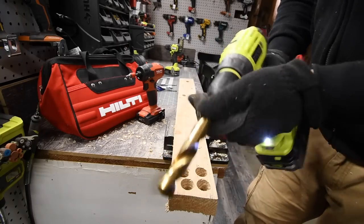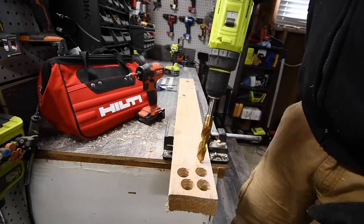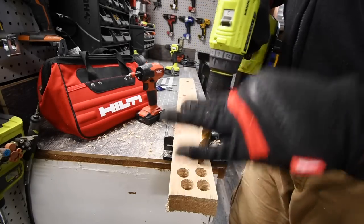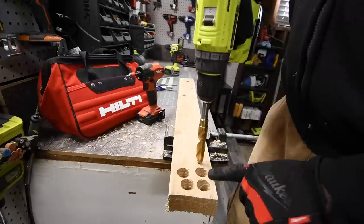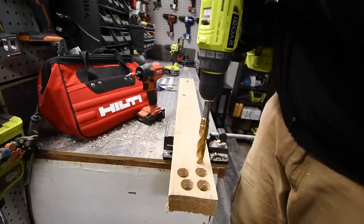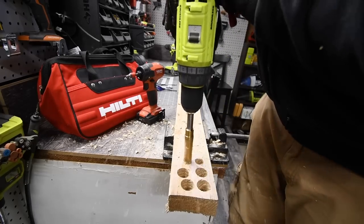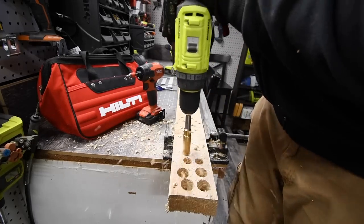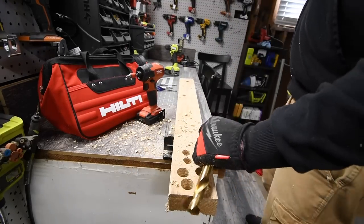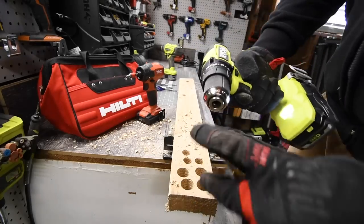All right, next let's go to the three-quarter inch drill bit — a Milwaukee drill bit, by the way. We're going to do three holes each. If either of these drills stop for any reason on speed two, it failed the test. Ready, go. It did it! This is a hard task to not stop on speed two, and that one did it. Let's see if the compact can do the same.